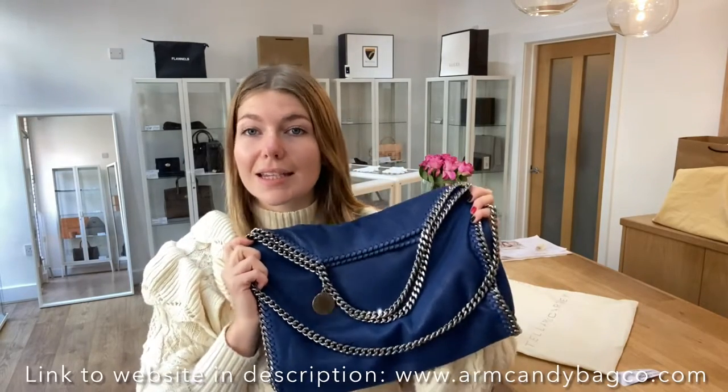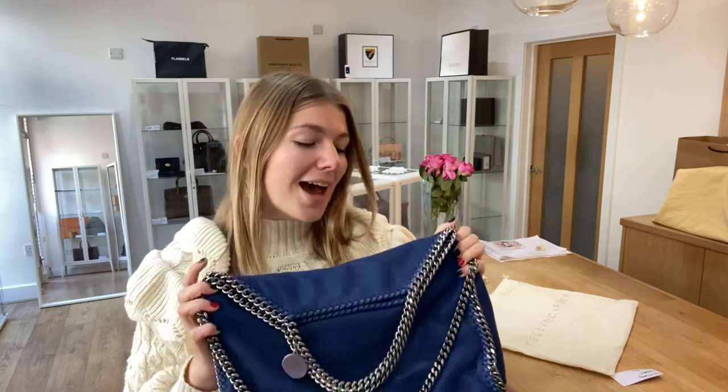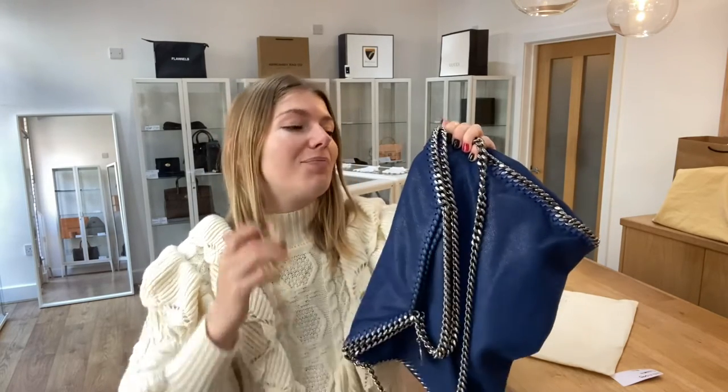So: exterior is good, interior is very good, and hardware is good. It's a lovely bag in a really nice condition at a brilliant price. If you have a look at it on our website, make sure to go there quickly because I think this one will go pretty fast. If you love it, check it out on the website — and if not, still go to the website, we have so many gorgeous bags.